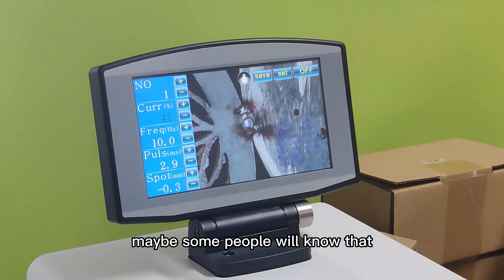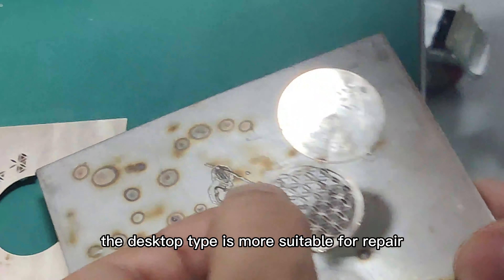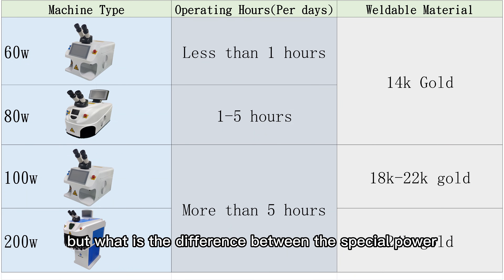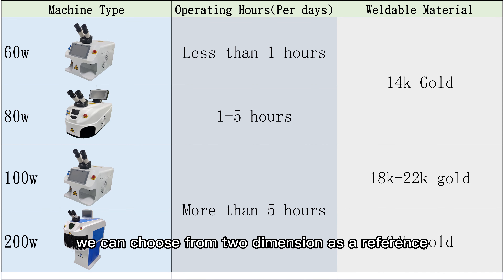Some people may know that the desktop type is more suitable for repair work, while the floor-standing type is more suitable for production. But what is the difference between the available power options? We can choose using two dimensions as a reference.